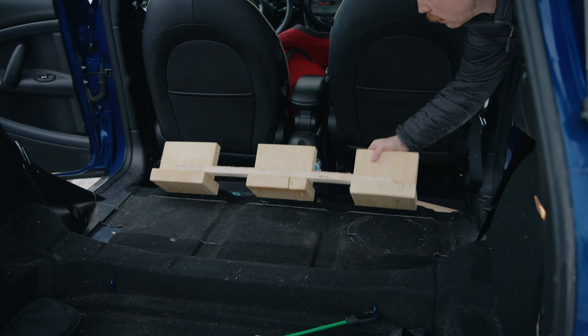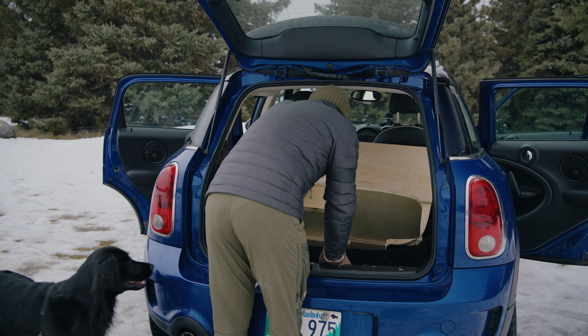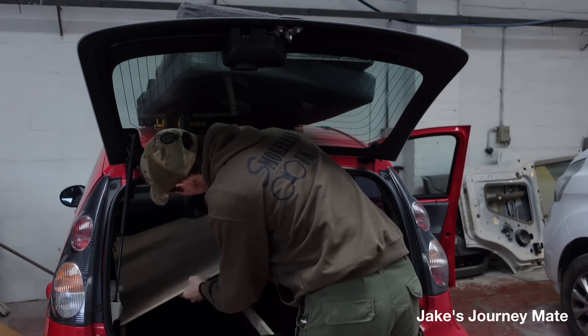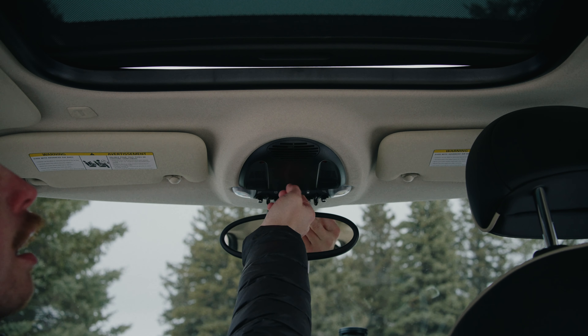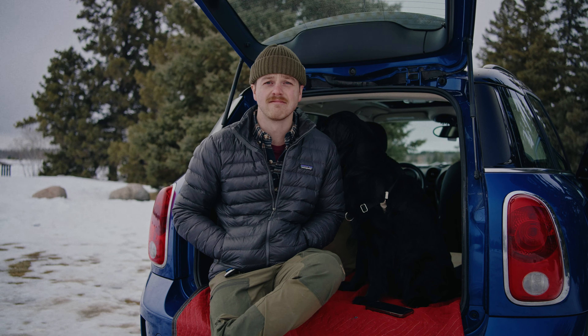Today I'm going to be showing you how I built a sleeping platform in my 2015 Mini Countryman and how you could do the same thing in whatever small car you have. I'm going to go over different configurations depending on what kind of small car you have and the layout of that car. I'll also detail what I like about this setup, what I don't like, and what I might change going forward — besides just buying a Sprinter van.